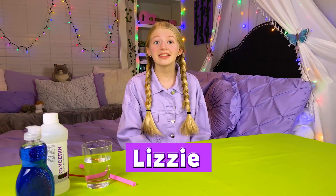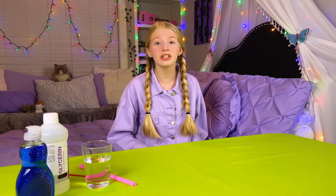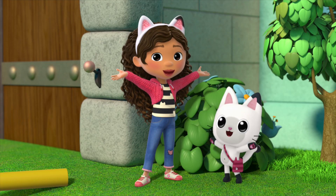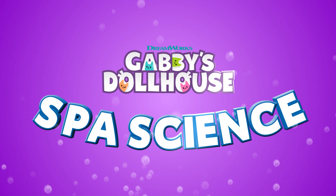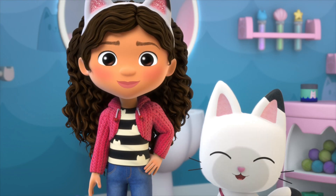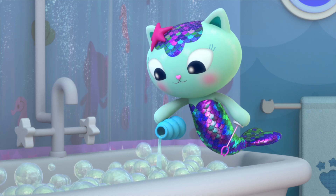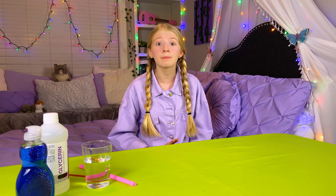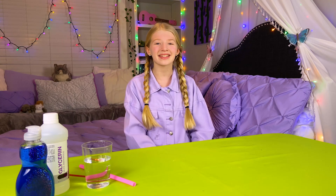Hi, my name is Lizzie, and today I'm so excited to be doing some Cat-tastic experiments inspired by Gabby's Dollhouse. In one of my favorite episodes, Mercat mixes up an awesome bubble bath. Today I'm going to be doing three bubble-tastic experiments. These experiments can be done with things you find around your house, so feel free to try them at home.